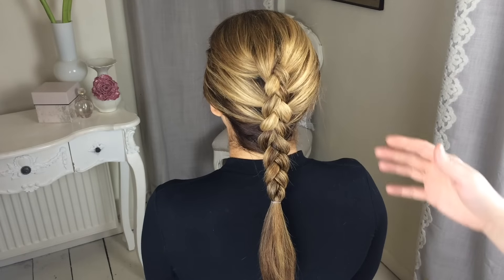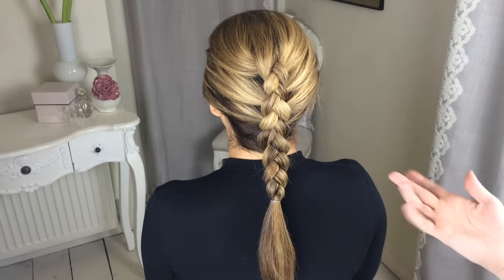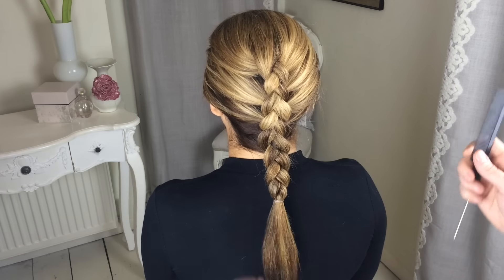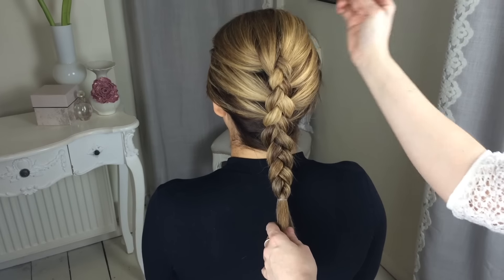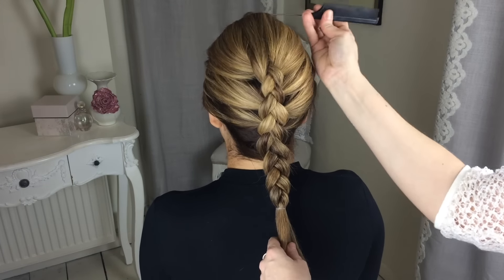If you were doing this braid on a child, I'd probably say to just leave it like that because it's nice and tight and it's going to stay in all day. But if you're doing it on an adult, I would be tempted to take my comb and really just start to rough that braid up a bit.